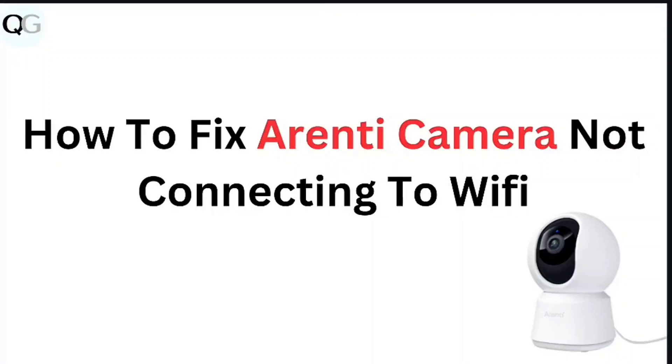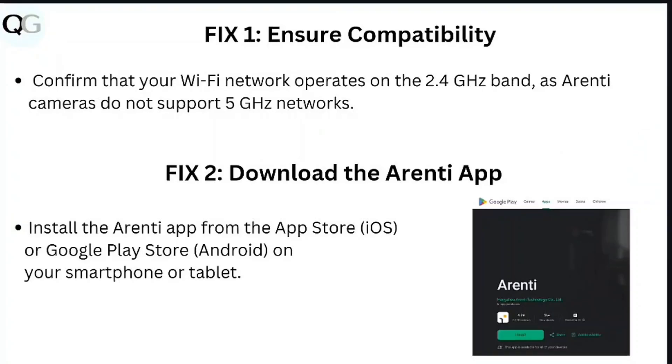In this video we're looking at how to fix ARND camera not connecting to Wi-Fi. Step 1: ensure compatibility. Confirm that your Wi-Fi network operates on the 2.4 GHz band, as ARND cameras do not support 5 GHz networks.